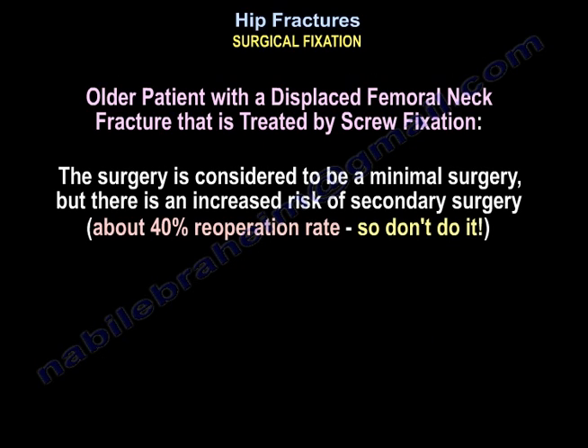An older patient with a displaced femoral neck fracture treated by screw fixation — the surgery is considered minimal, but there is an increased risk of secondary surgery, about a 40% re-operation rate. So, don't do it.